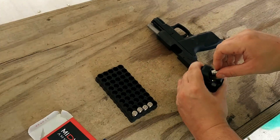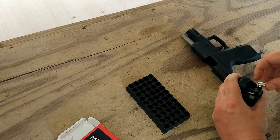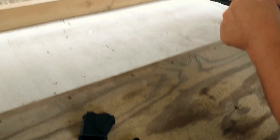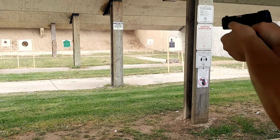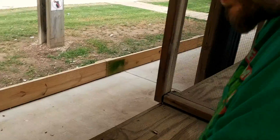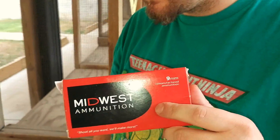I believe these are all the Midwest ones. One minute to shoot all these off. There we go. I guess I didn't use Midwest ammo.